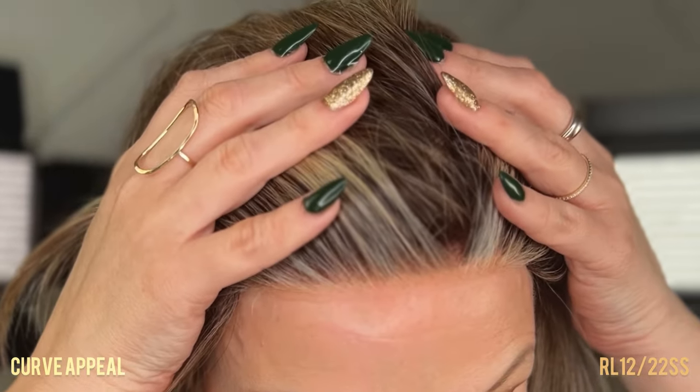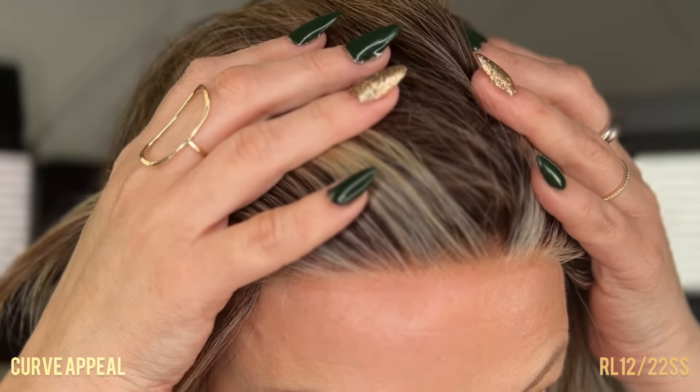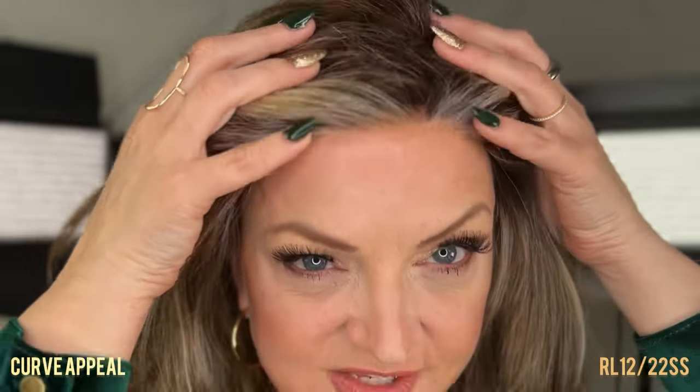Let's take a look at the Sheer Indulgence Temple to Temple Lace Front on Curve Appeal. As always with Raquel Welch wigs, the lace fronts are impeccable and very comfortable. They bring the lightest highlight into the lace front, which just adds to the realism and the natural look of that hairline.